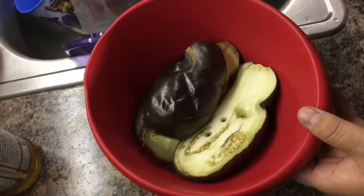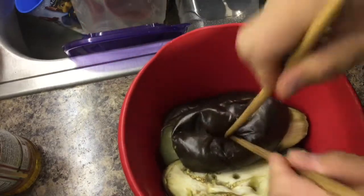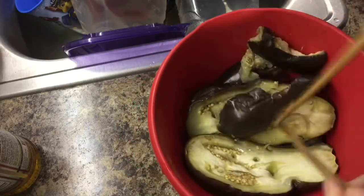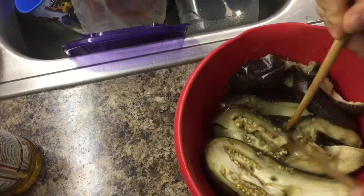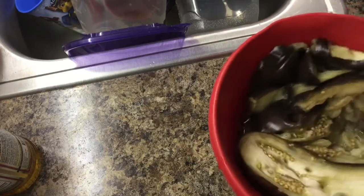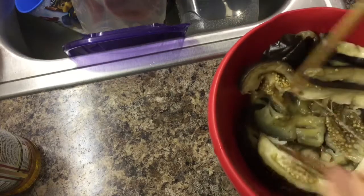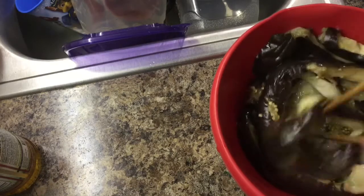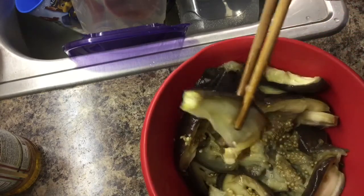When it cools down, we drain the water into the sink. Now we use a chopstick or a fork to tear the eggplant into small pieces, not too big. So it becomes like these small pieces.